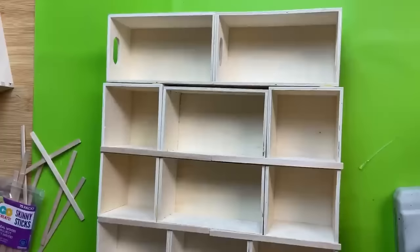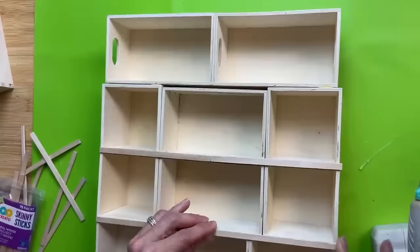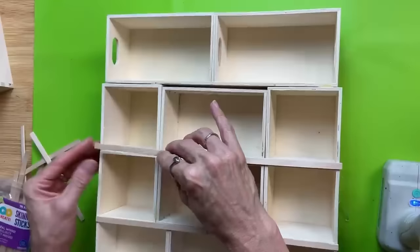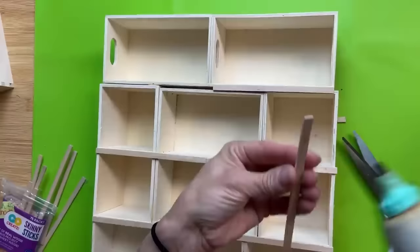You can see there's a little space there between the crates I just glued on and the one laying horizontally. But we're going to take these skinny flat sticks from Walmart — they're very easy to cut — and I'm gluing these on all the front facing edges. Wherever two boxes are glued together we're covering that up with these flat sticks, and I think it really makes the finished project look much cleaner and much nicer.